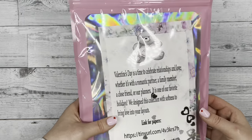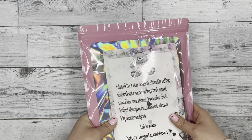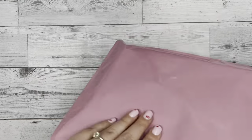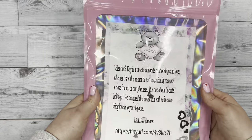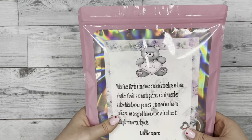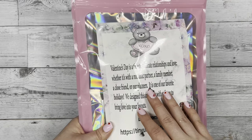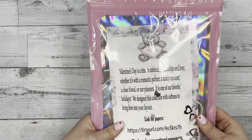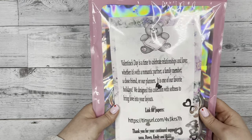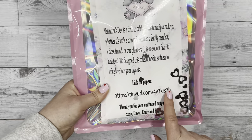If you've seen our previous unboxings or gotten sub boxes from us in the past, this may look a little bit different. We used to have those plastic envelopes that held everything, but now we're using this plastic mailer. The reason we switched is because we no longer print the paper that used to come with the sub boxes — it was really hard on our printers, used a lot of ink, and took a lot of time.